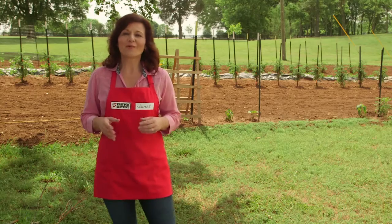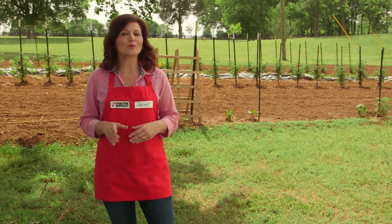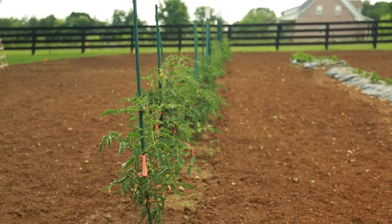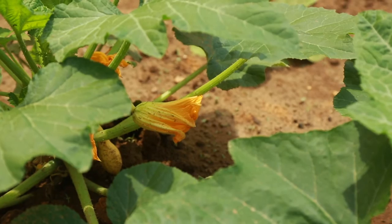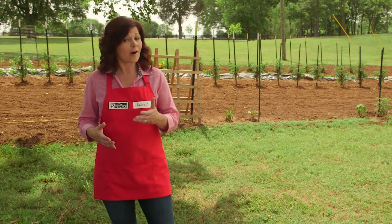If you like a well-organized garden, sowing seeds in rows will suit you just fine. You'll grow lots of plants and can tend to them easily. Plants such as tomatoes and zucchini thrive in conditions that allow for good air circulation, so drills are a good option.